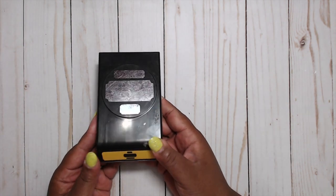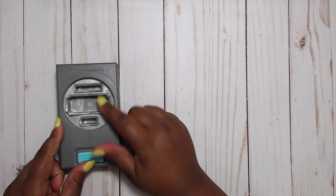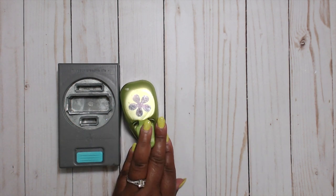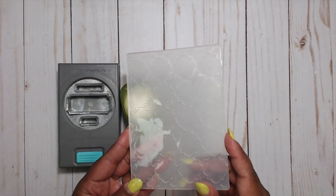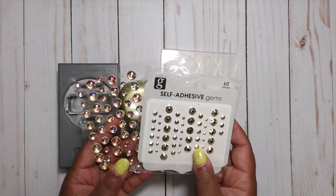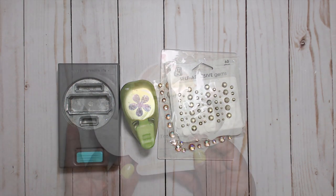Let me share with you what I used for the first project. I used this Ticket Punch by EK Success — it has three different sizes. I also used this tiny flower punch, this embossing folder with a really, really cute particular pattern — I think it's made by Darice — and then I also used some self-adhesive gems for a little bit of decoration.